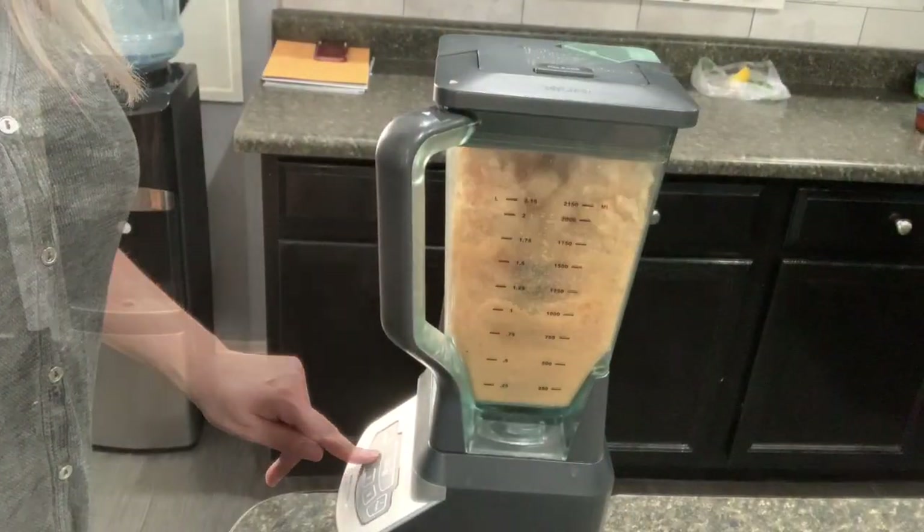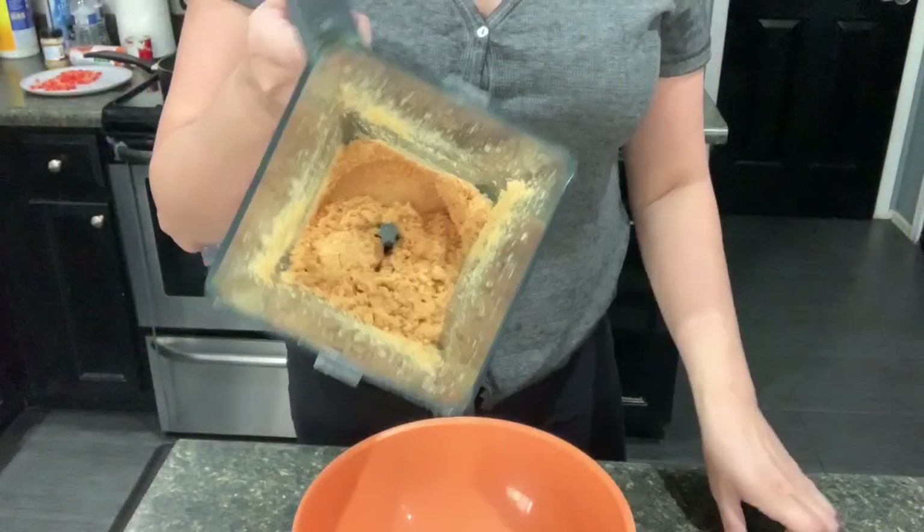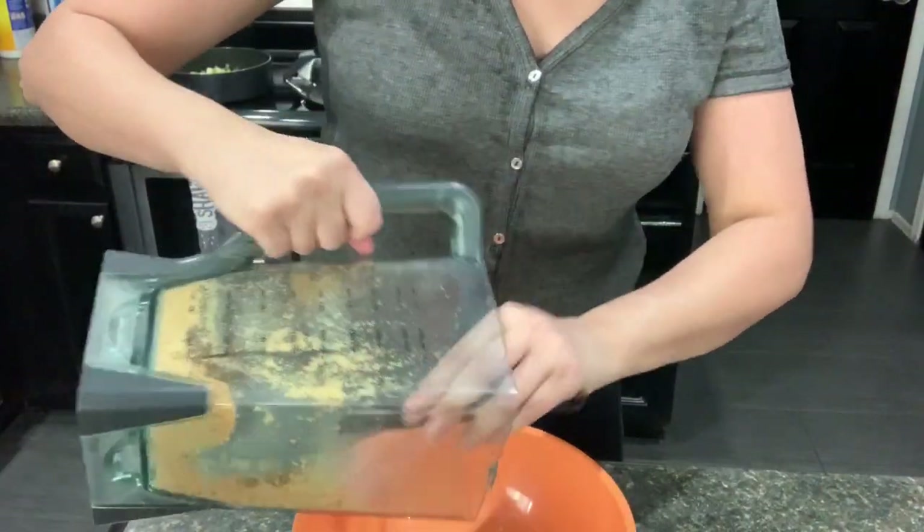As I'm waiting for my veggies, I got the five ounce bag and I'm gonna throw it into my blender. Look how pretty that is — my ground pork rinds.